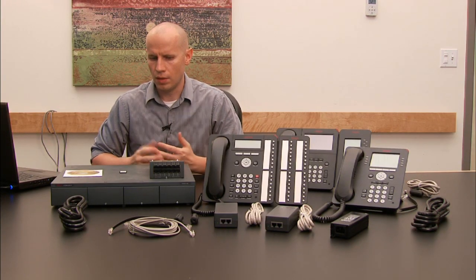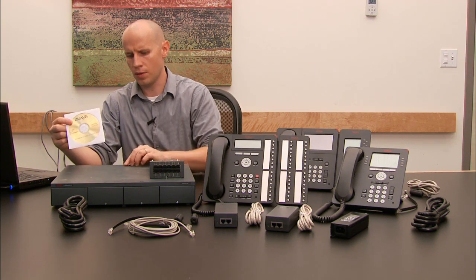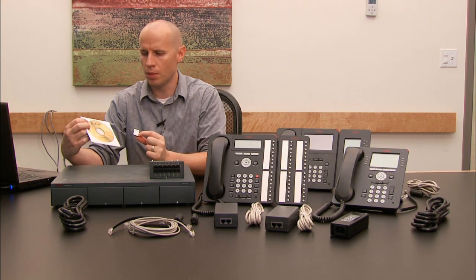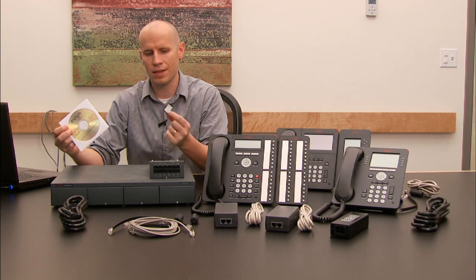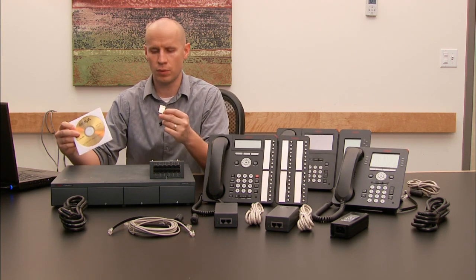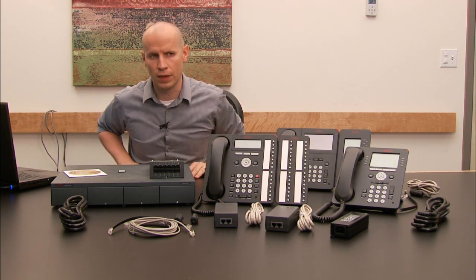A couple of things we'll need to make sure of: when you get the CD and the SD card, they have a feature key number on them and we need to make sure that those numbers match. That's very important because this is the license file and it has to match the SD card. So verify that. If they don't match for whatever reason, you can contact your sales rep here at Catalyst to get you the correct file.